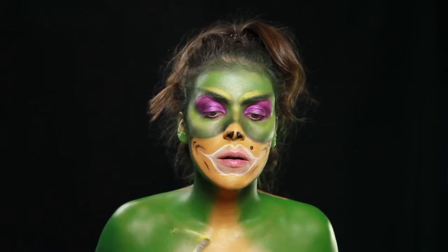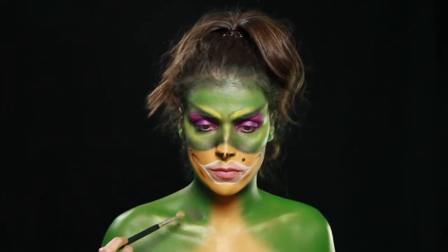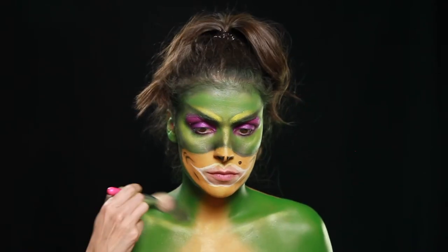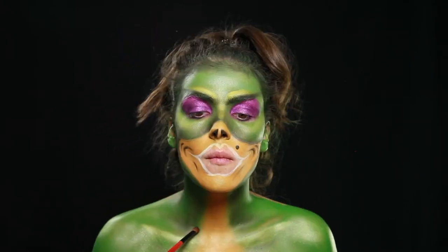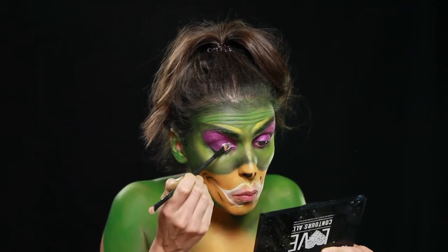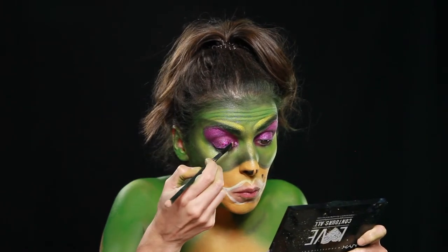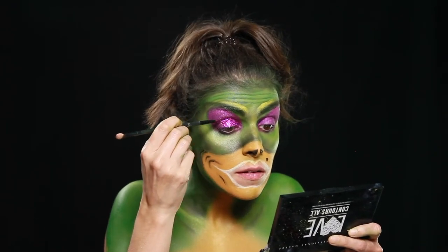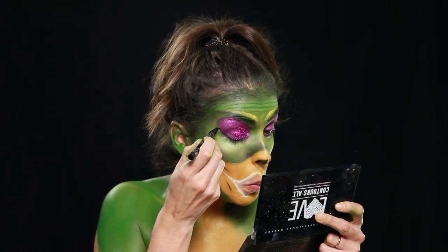Dei detalhe à zona do peito, iluminando ali a clavícula com sombra amarela brilhante. E escureci a zona supra clavicular com sombra verde escura para dar profundidade. Voltando aos olhos, coloquei um fixador de purpurinas e coloquei as mesmas nesta cor roxa, fixando bem em toda a parte móvel, para ficar um olho bem brilhante e bem exagerado. Porque nada deste look é simples, por isso quanto mais exagerado, melhor.